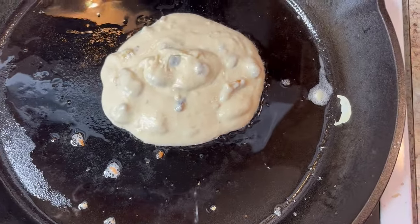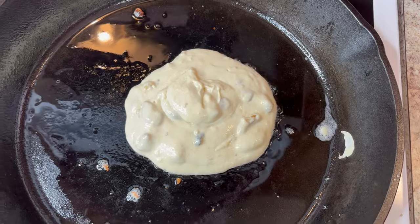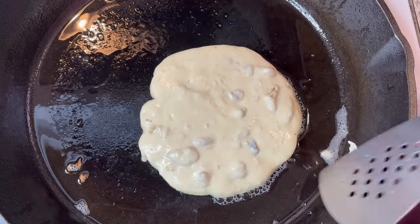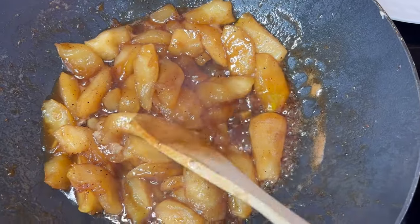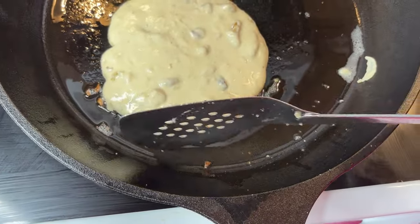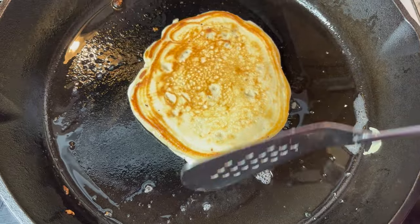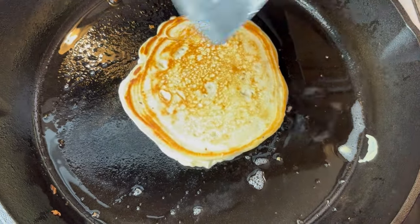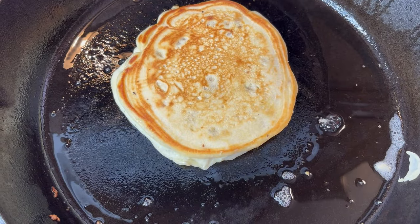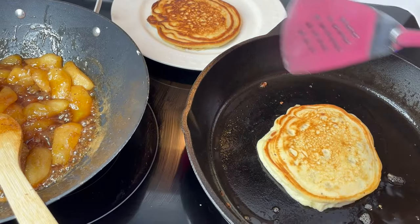I'm not going to put too much batter in so it stays a good size. I'll let that cook and then eat this last walnut one myself. Look how delicious my fried apples look — I can't wait to eat my pancakes with the fried apples and bacon. I don't want it to get too brown with the walnuts in it. Flip it over — that's perfect. They should cook about two to three minutes on each side.